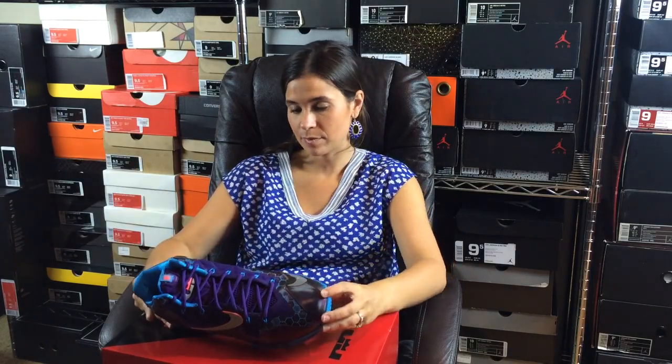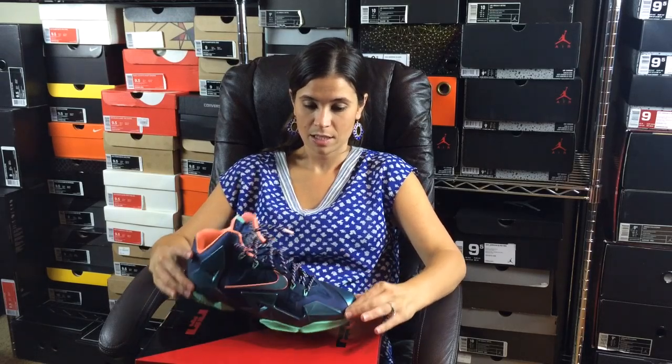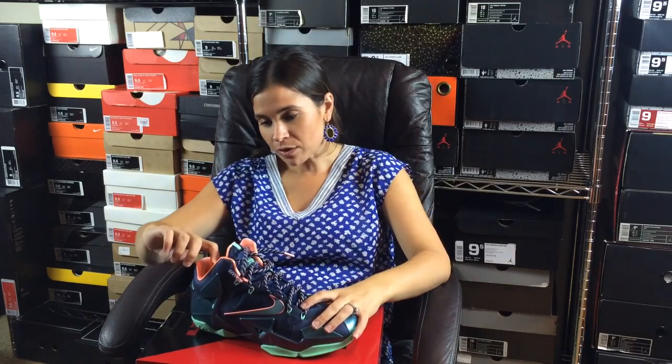Alright, here's the next one — we've got a bunch to get through. You won't be able to get this one — these are the Neptune LeBron 11s. She suggests naming them herself — actually pretty good because they're like a deep sea color. It could be like a little starfish hanging out. They are actually called the Akron LeBrons, but I like Neptune better — that's pretty good.